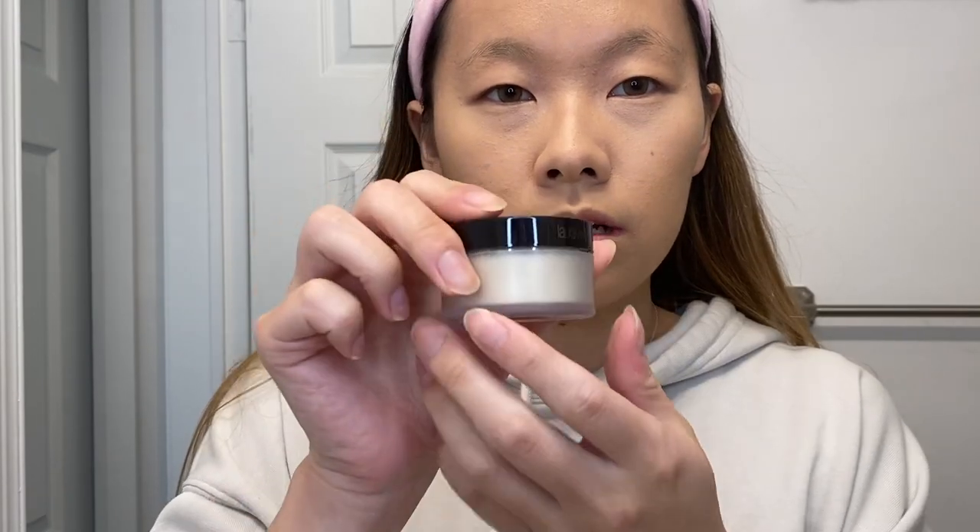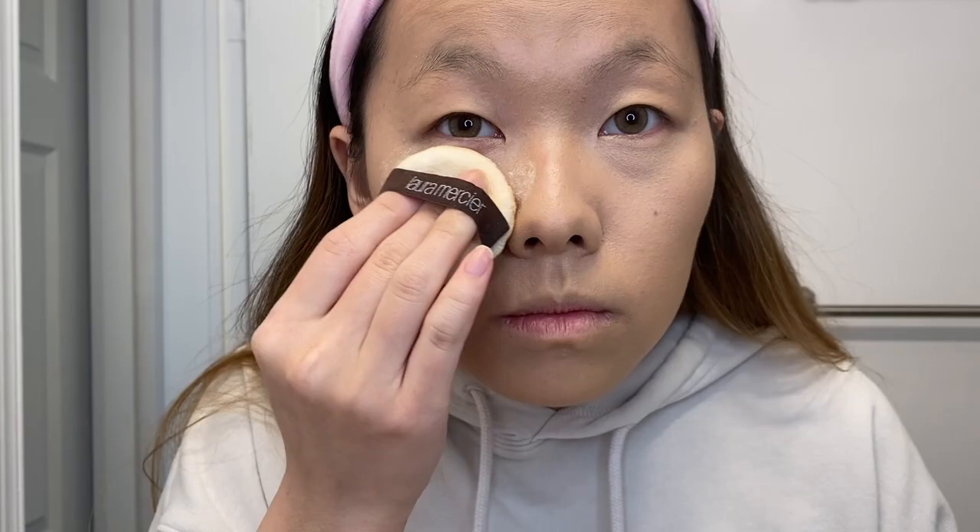I'm using the Laura Mercier setting powder to set my concealer. That's it for face makeup — moving on to the most important part: eyebrows. I pretty much use the same ones every single day — the Anastasia Dip Brow with the Anastasia pencil in number 14.